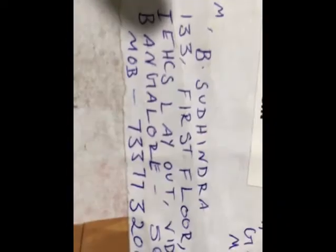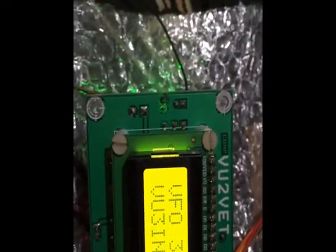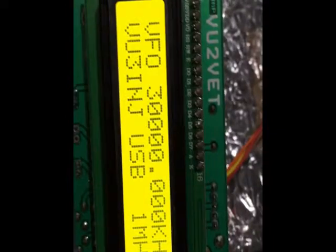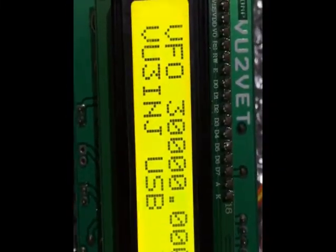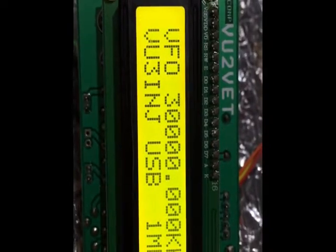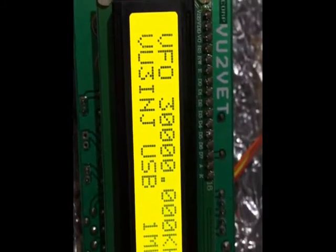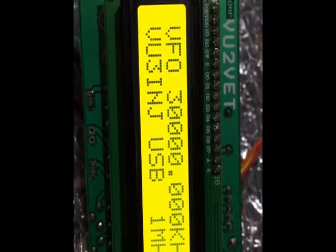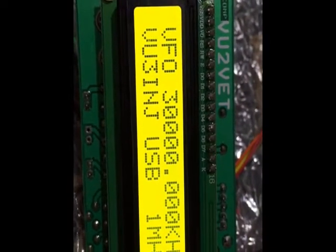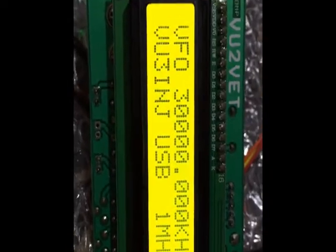I am thankful to Sudindra — this is his address at the bank door — for sending me this. I like the way it is working. I recommend everybody who is not able to make a VFO himself should try out his design. In homebrewing, it is not necessary that you brew everything yourself. If someone has brewed a very good thing, you get it from them. He is making it available, and the cost is also reasonable. After the usage, I will let you know what the result was — it will be a good result.